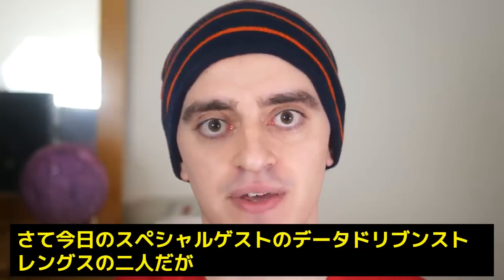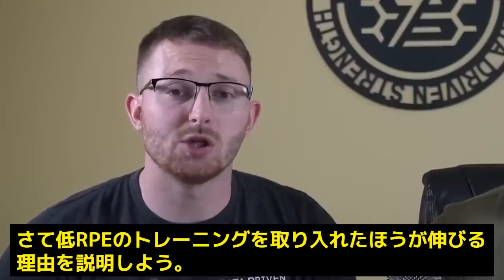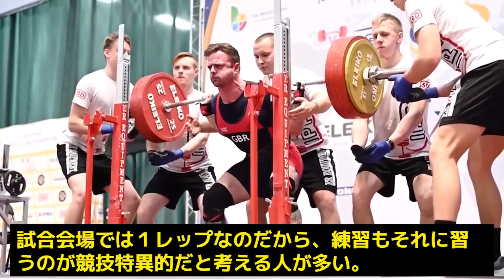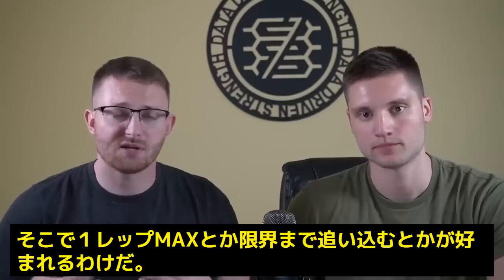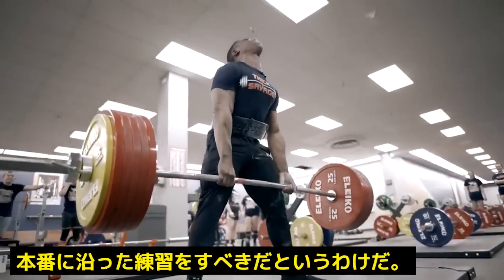Josh and Zach from Data Driven Strength — these two guys are excellent for scientific information. Today we're going to be discussing low RPE sets for strength and why we think they may have a place in your program. We need to train in a way that is going to mimic the force production of the reps on the platform, which from a practical perspective is often going to be a single at RPE 10 or maximal effort.